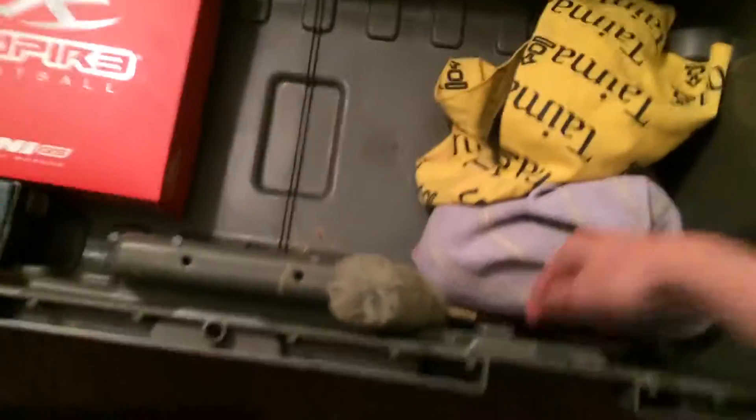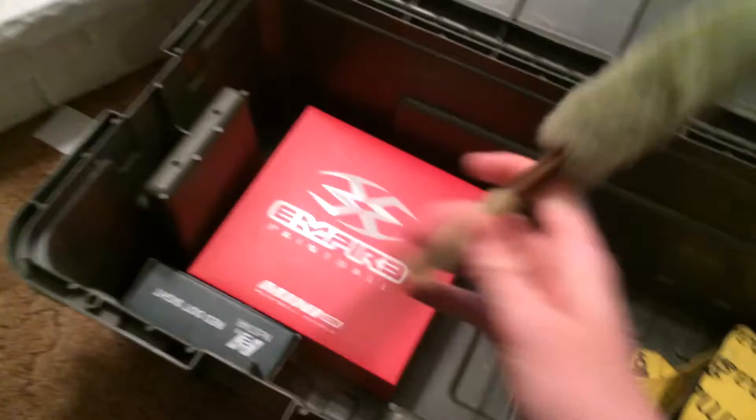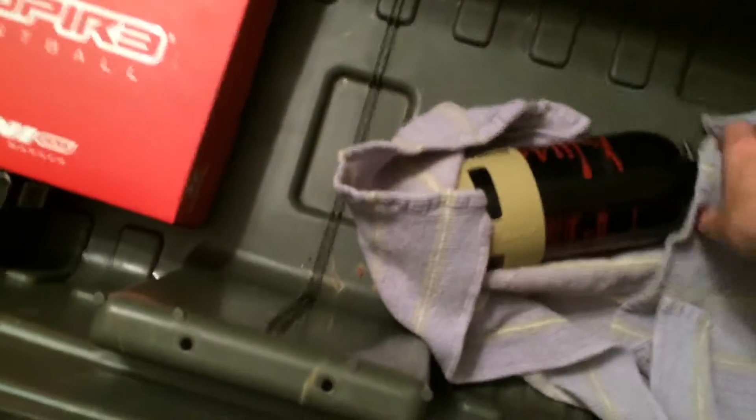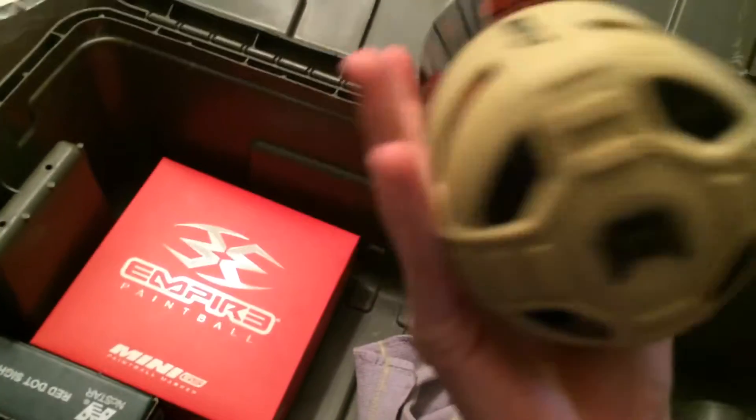We have a Canada flag Exult barrel blocker, a pull-through squeegee, and an Exult barrel. We have a Vulcan VMAX — this isn't mine, it's my cousin's, because I spent most of my money on the pants, the gun, and the Proto pod pack, so I'm borrowing it. I'm going paintballing tomorrow, Saturday. The Vulcan VMAX is wrapped in a bandana, and we have a tank wrapped in a dish towel. I have a Ninja 3000 with an Exult regulator, almost empty, and just a plastic thread saver — yeah, because I'm poor.